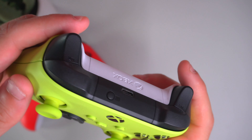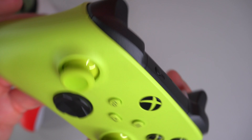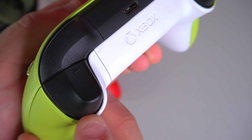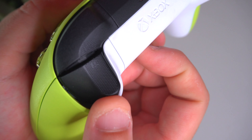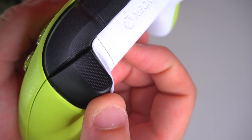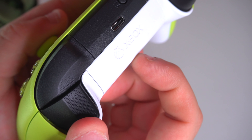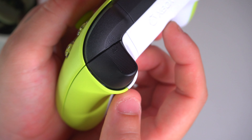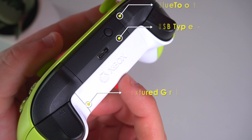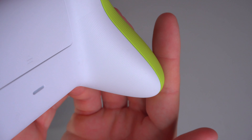Another cool feature is the grip on the back and on the triggers. When you're playing shooter games, having that grip stick to your fingers does come in handy, and it's all over the controller — in the back and in the handles. Honestly, my favorite controller out of both is the Xbox Series X controller. It just feels good in the hand, especially since I have bigger hands — it feels right at home, very snug.